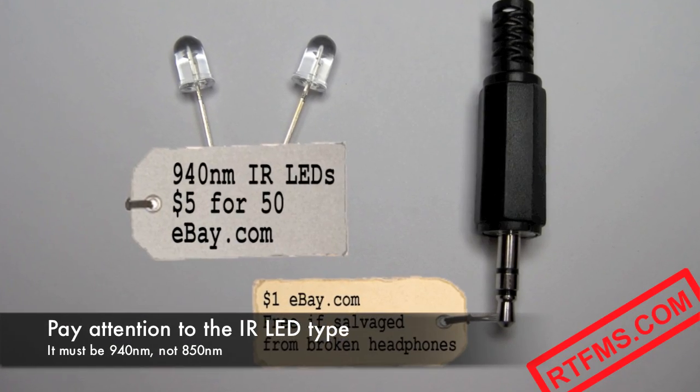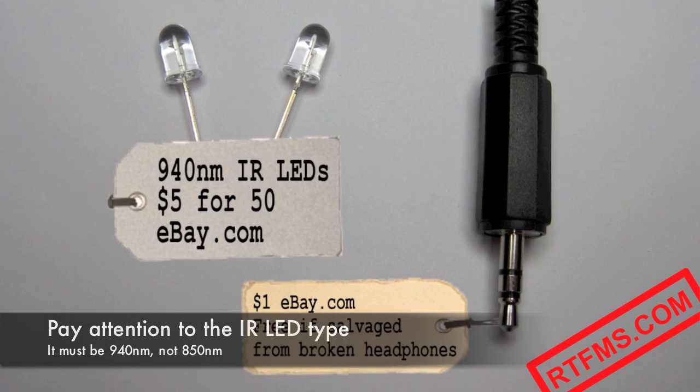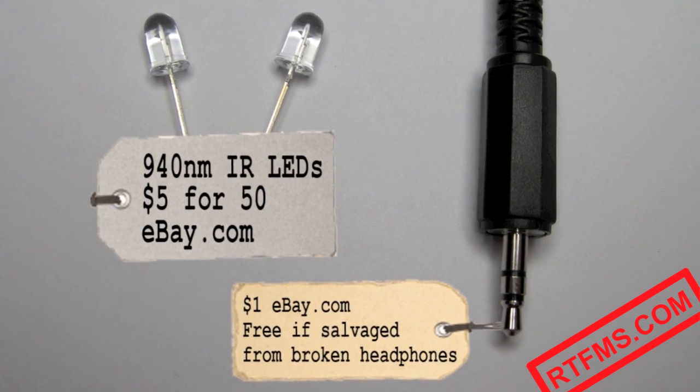All we need is two 940nm infrared LEDs and an audio plug that fits your smartphone.